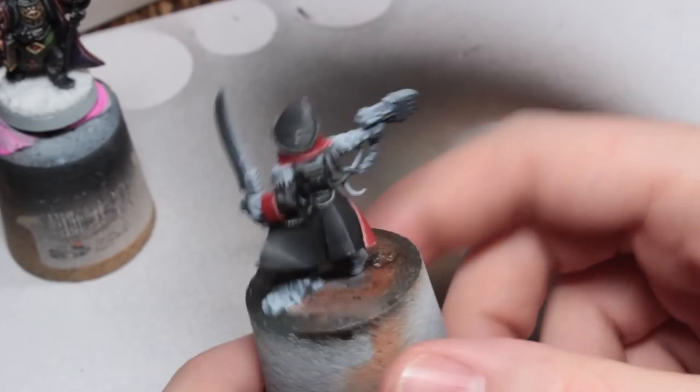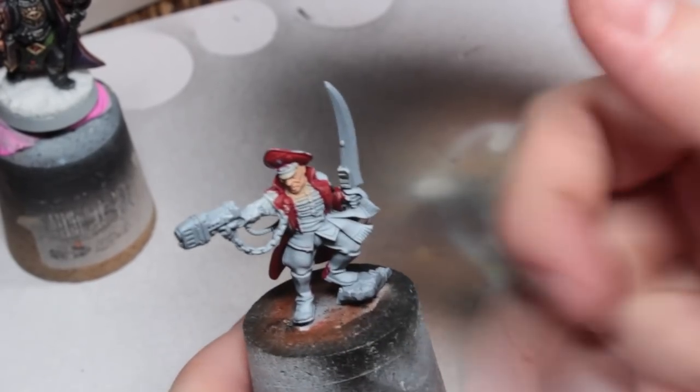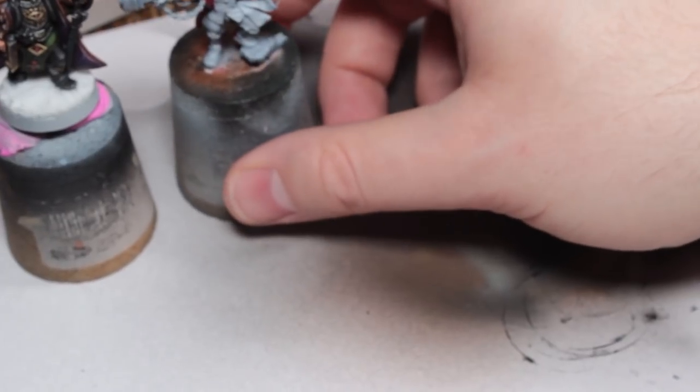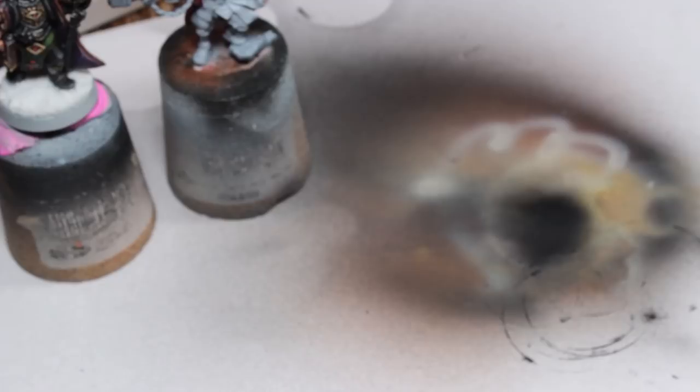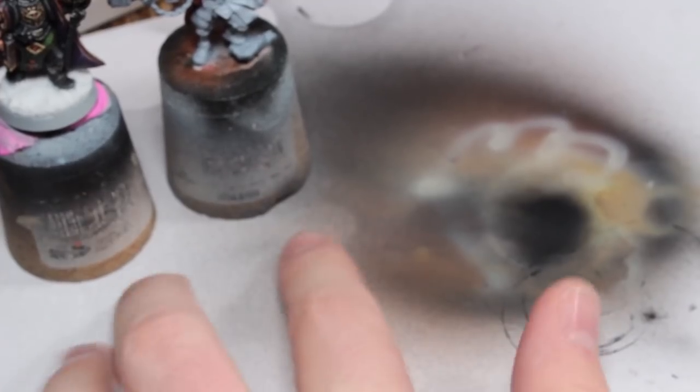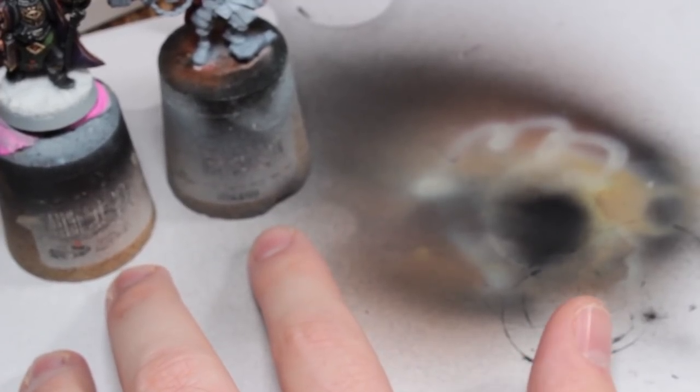I'm going to be trying to finish him off today or tomorrow. Then the only thing I've got left to paint is a crew member for one of the Sentinels, who I can't find. He's got no feet — he has legs, but he's standing at the top of the Sentinel looking with binoculars into the distance.